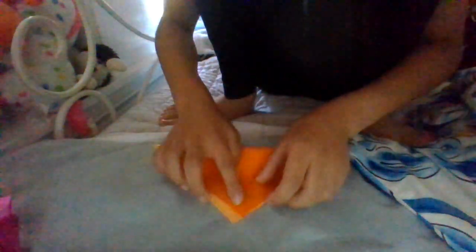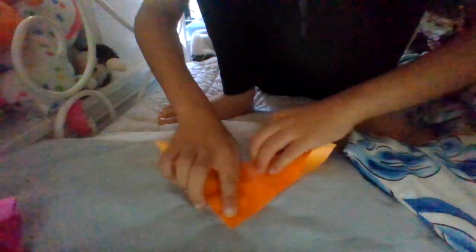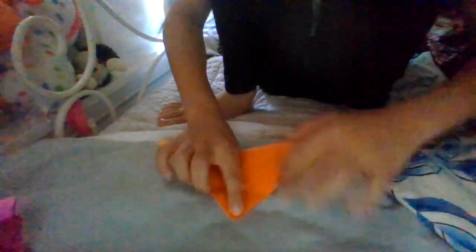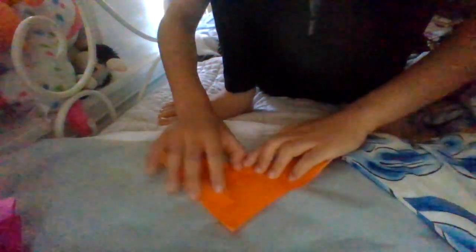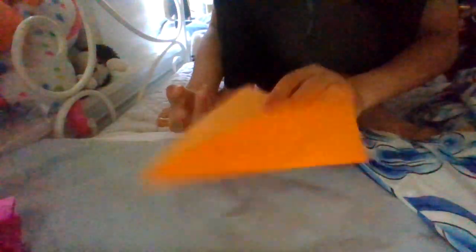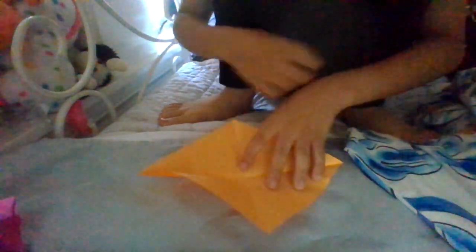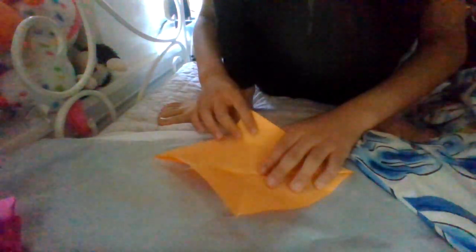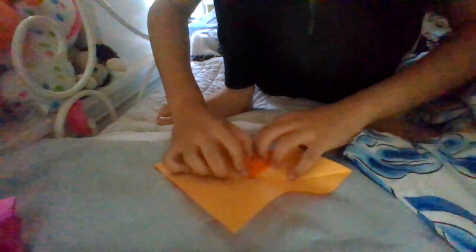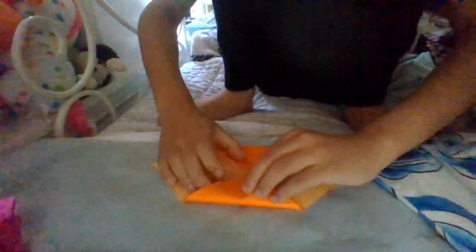So first, fold it diagonally in half. And fold. Now fold it diagonally but in the other way — you will do it in both ways. And fold.